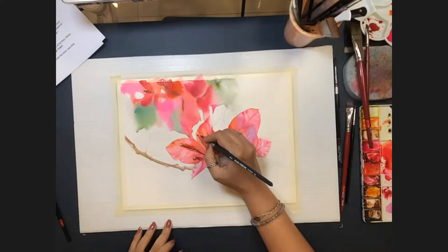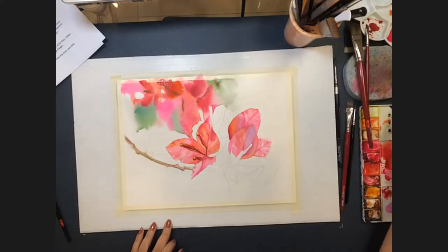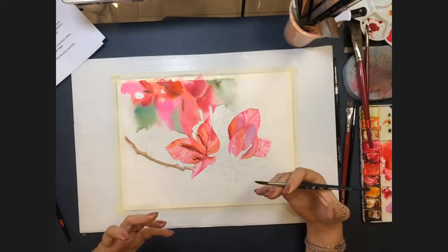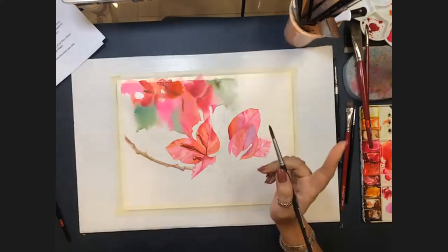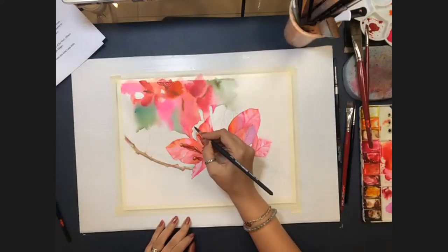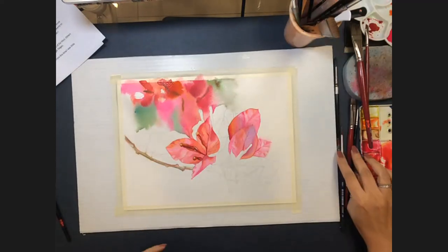Elke asks how Allison makes the foreground stand out when background and foreground seem to have similar intensity. Allison says the work isn't finished yet — when complete it will be a little more distinctive. It's gone a bit dark today because she's multitasking. She notes it's not meant to be heavily contrasting, and she can show a test run done earlier. She adds salt to the wet paint to create texture.